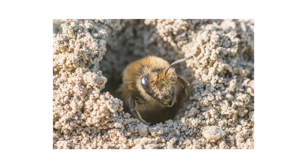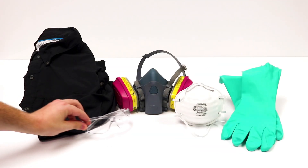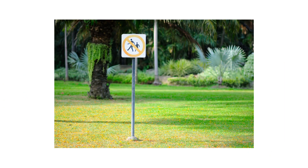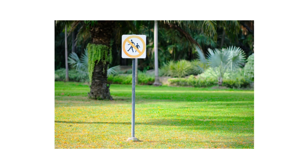After identifying your pest and inspecting your property, it's time to start treatment. Before starting any treatment, be sure to wear your personal protective equipment, or PPE, and remember to keep people and pets out of the treated areas until products settle completely.